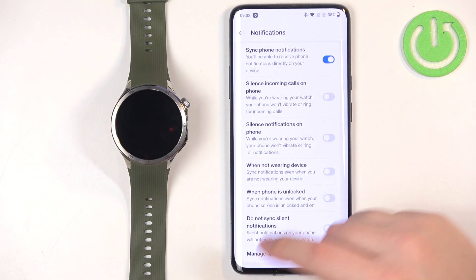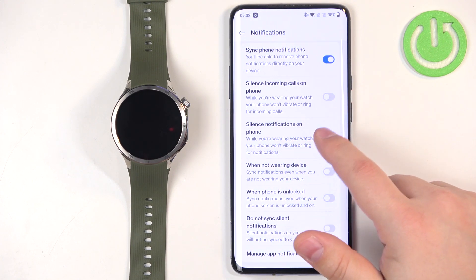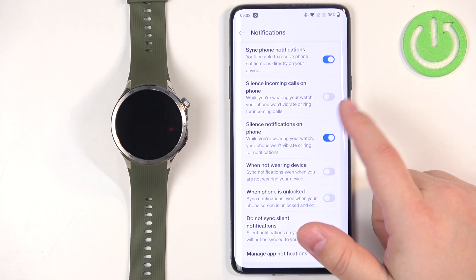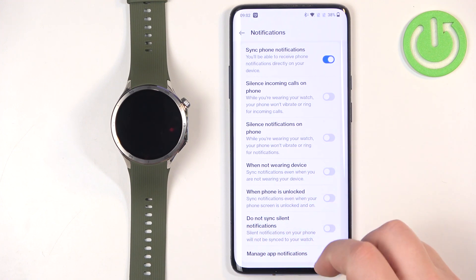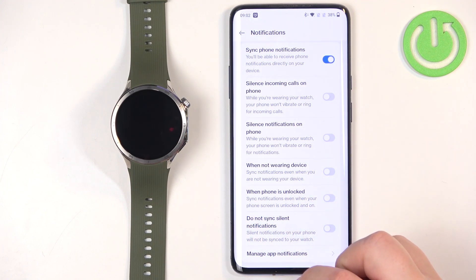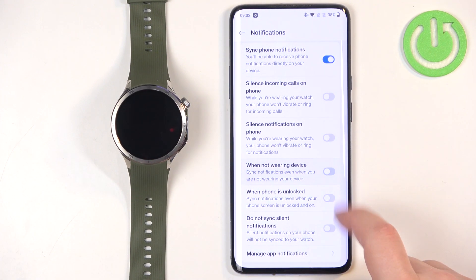Next there is Silence Notifications on Phone, which works the same way for notifications. Then there is an option to sync notifications even when you're not wearing your watch — if enabled, you'll receive notifications even if the watch is sitting on your desk; if disabled, you won't receive them when you're not wearing it.